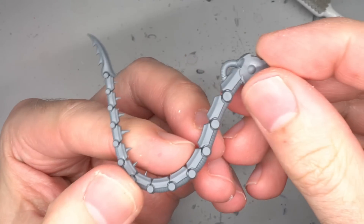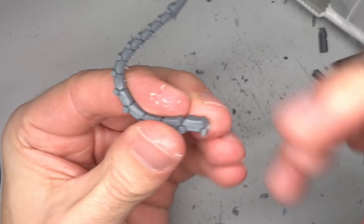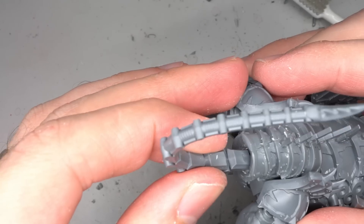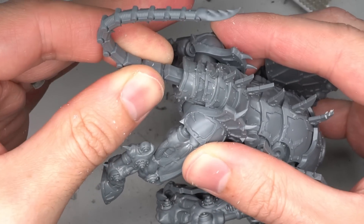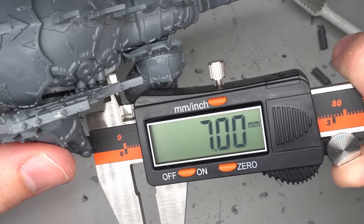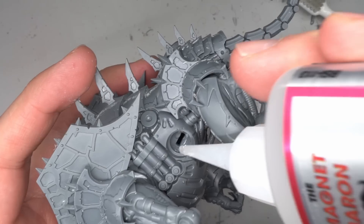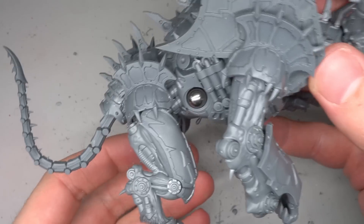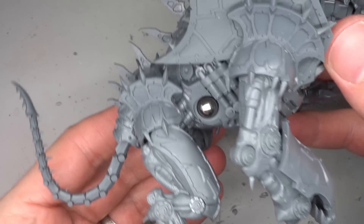To create a tail, one of the Mauler Fiend's tendrils was clipped to flatten out the base. The cut was made just below the rounded joints before flattening further with a knife. The tendril was then glued into place where the cables had been removed earlier, creating the effect of a tail. The Forge Fiend torso features three joints for attaching legs and tendrils, but as my Destroyer was a quadruped the middle joint would be unused. To fill this in, I measured the hole and superglued a 7mm ball bearing into the gap, which filled it perfectly and created the appearance of a steam chamber.